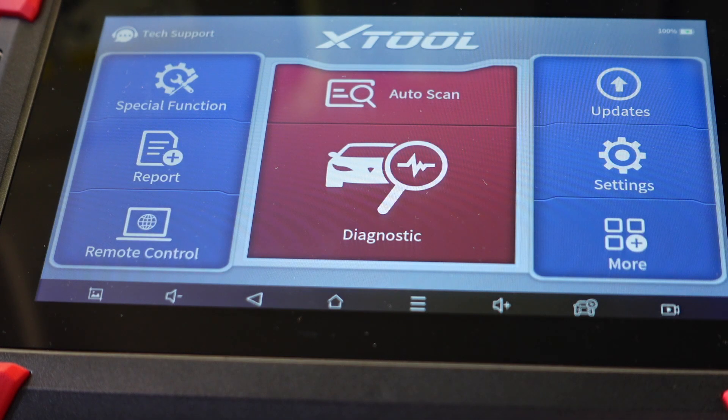We got the X-Tool D7 set up on this 2020 Kia, which we just did a brake fluid flush on.